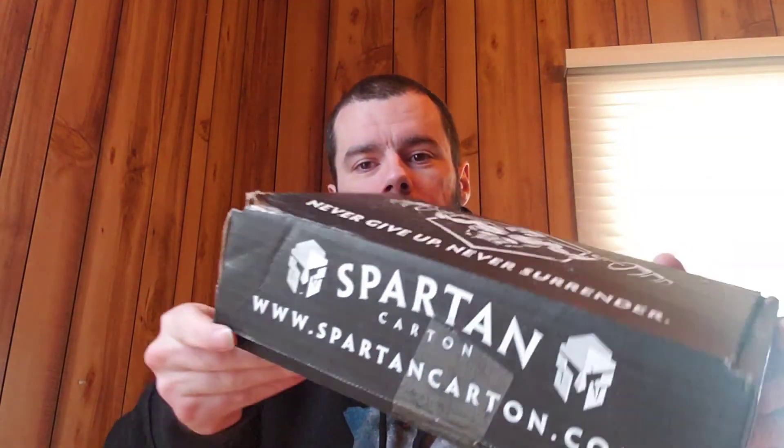Anyway, we'll get to this new one here — it just showed up the other day and I've been dying to open it, but I was waiting to do a good video. The box is a little beat up and there's something rattling around in there, so I think the mailman kind of threw it around. I don't have a knife so I gotta rip this tape off — it's gonna take a second.